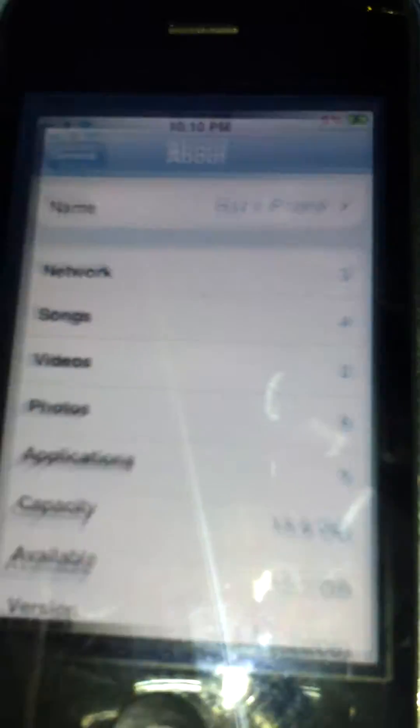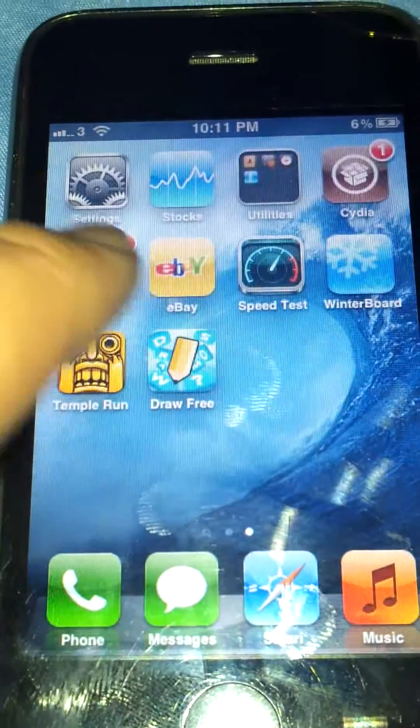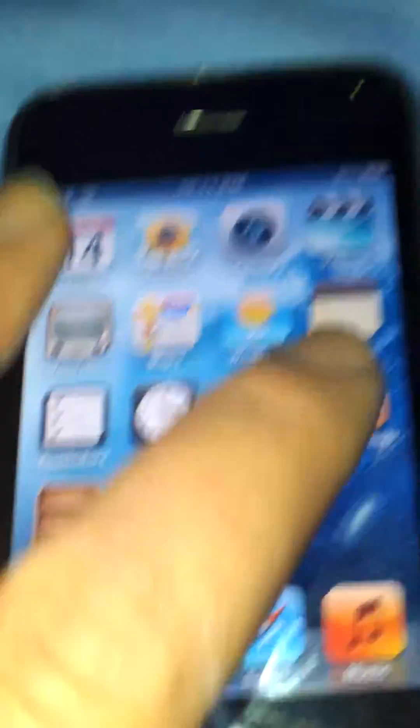It has everything — I'm really happy with it. After watching that video, Winterboard and Cydia are fully installed. It's easy if you watch the video carefully. Thanks to Everything Apple Pro for making this possible and of course unlocking it to the network 3. Thank you.